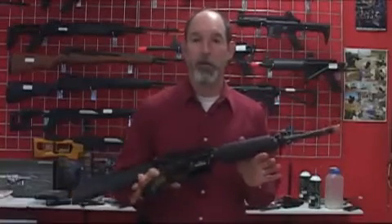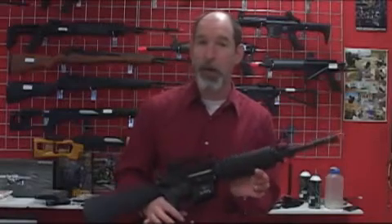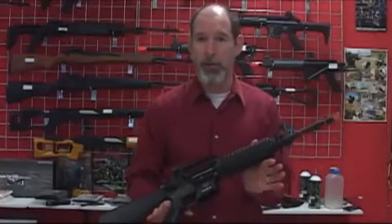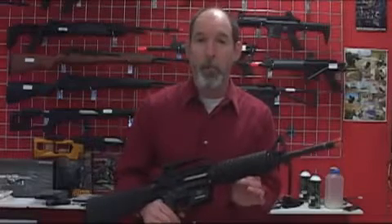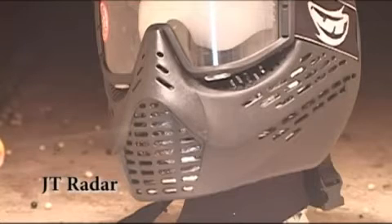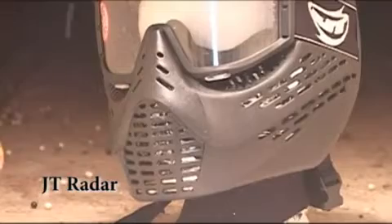Here's the gun we're going to use for our typical AEG encounter. It's a Classic Army M15A4 Tac Carbine 2009 model, and out of the box this thing shoots at 420 feet per second when chronoed with a .20g BB. It's going to do some damage too. This gun can be purchased at Airsoft Xtreme.